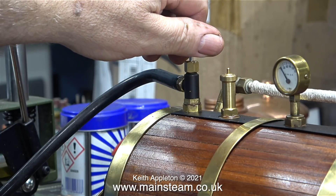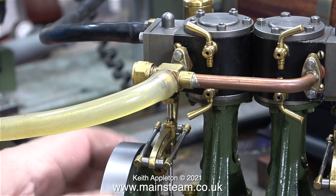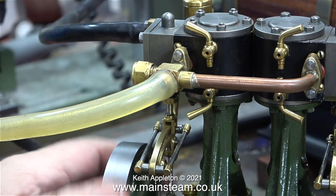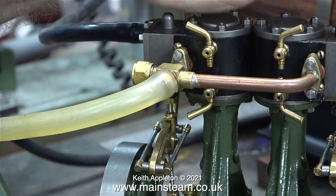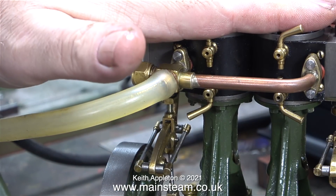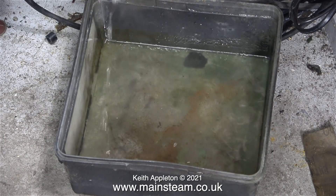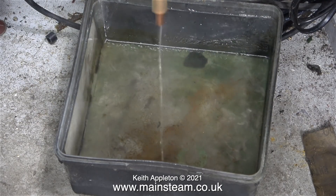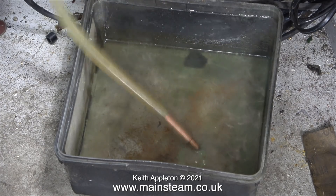There's nothing showing on the pressure gauge but I'm going to open the steam valve anyway, to allow the steam when it does appear to warm up the cylinders. After a while I started to rotate the engine — it's not very hot at the moment but it will be shortly. I've extended the exhaust pipe down into a plastic box on the floor and you can see just how much water is coming out of the pipe. This will get much less when the boiler reaches working pressure.